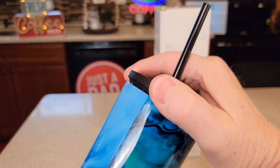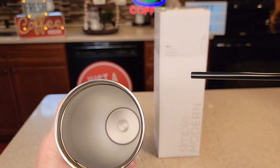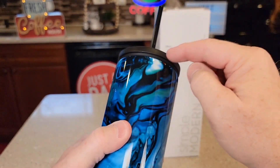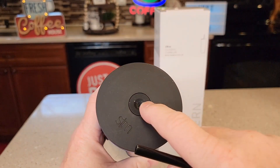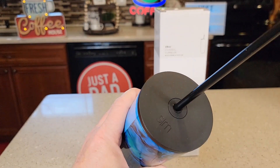Again, this is the 28 ounce. The lid does screw on, and it is double wall insulated. We do have an o-ring underneath. When we take the straw out, these little flaps do close off to help prevent a leak.